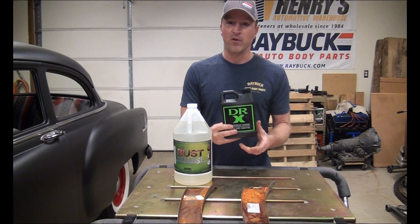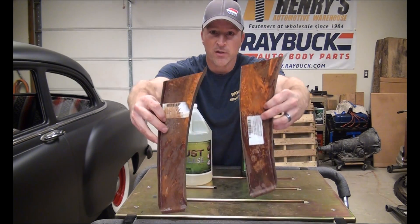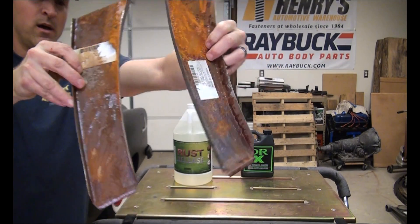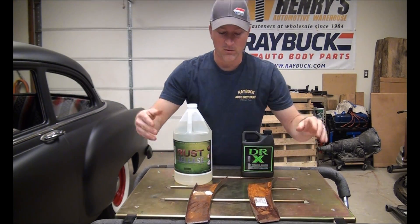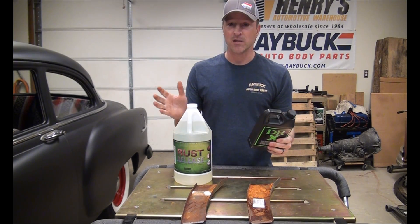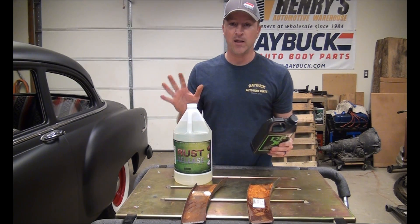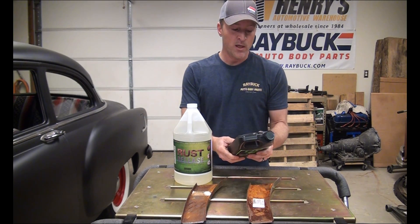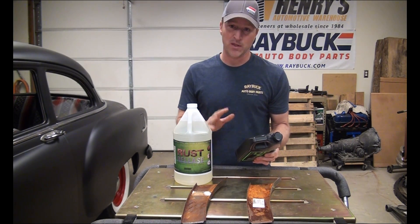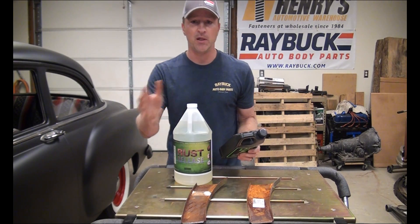So I was reading the directions on Dr. X. I wasn't sure if it was a concentrate or not — it doesn't say that it is, so I'm going to use it straight up. It does say that it is environmentally friendly, but it also talks about not getting it in contact with you anywhere. It wants you to wear latex gloves and talks about flushing with cold water for 15 minutes. That makes me think it might be acid-based. With rust release, you don't need to do that — you guys have seen me put my hands in it and I've never had any issues.